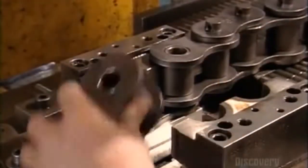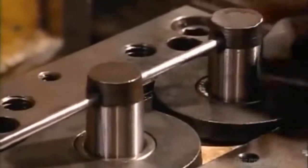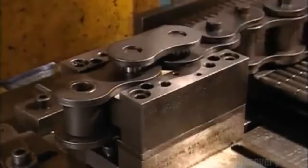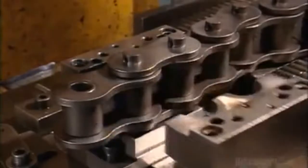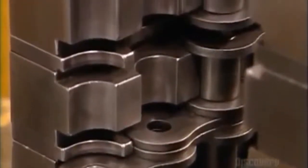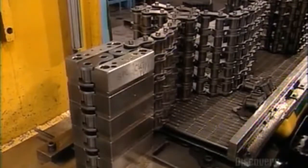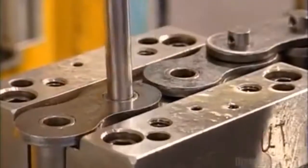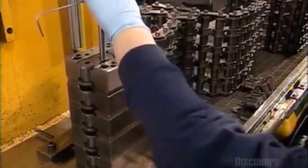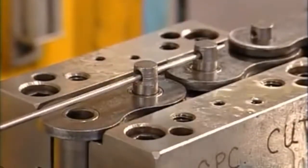The next step is to fit the roller links together. They clamp them into a fixture and slide in pins. A hydraulic ram presses the pins to the base of the assembly, then they connect the pins with another link plate and press it in place. This is repeated as they lengthen the roller chain. They can also widen it to handle more horsepower by stacking single strands of roller chain and using longer pins to hold all the layers together. A fixture holds it in place while the ram does its work, producing heavy-duty roller chain.